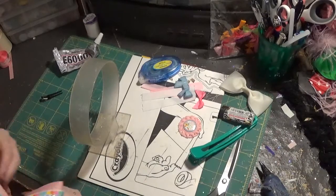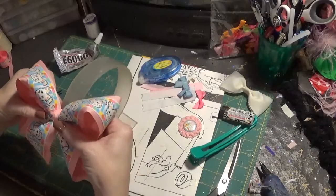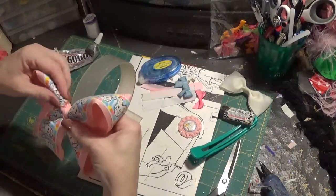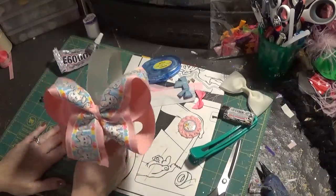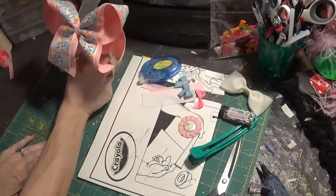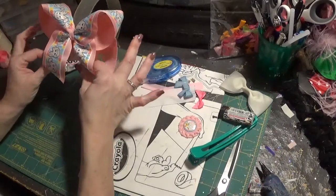Everybody has asked me about this plastic stand — it's from wholesalegirls.com. Very nifty little tool; mine has hairspray all over it, it's gunked up, but anyway. Now I'm going to do our center.